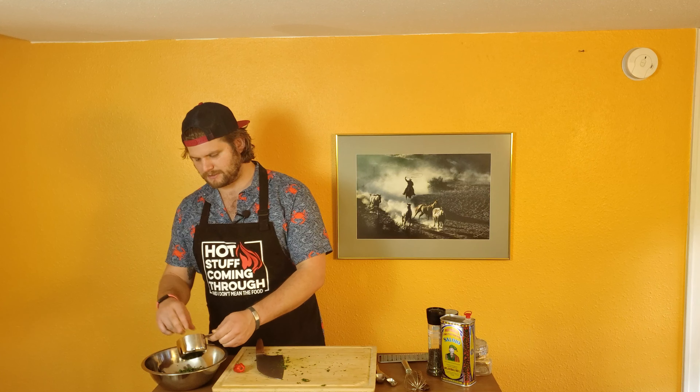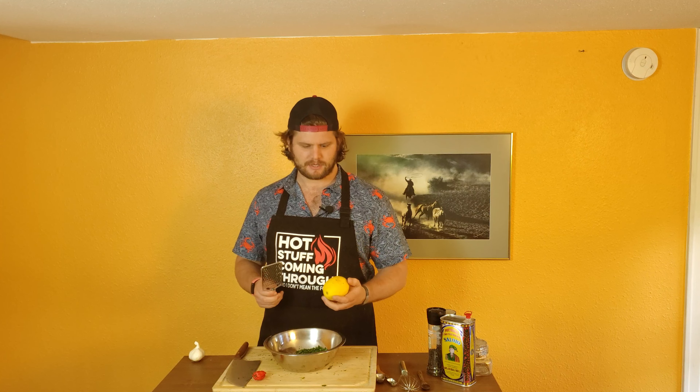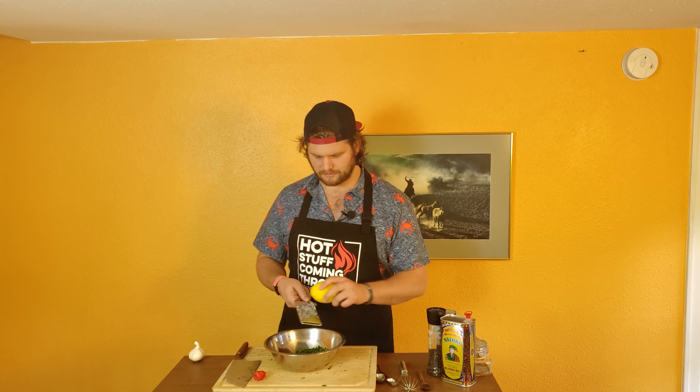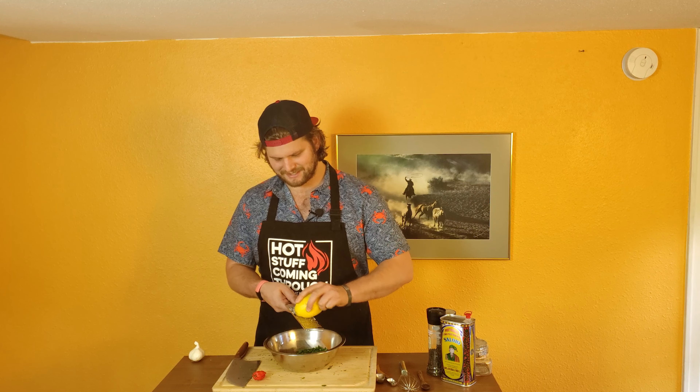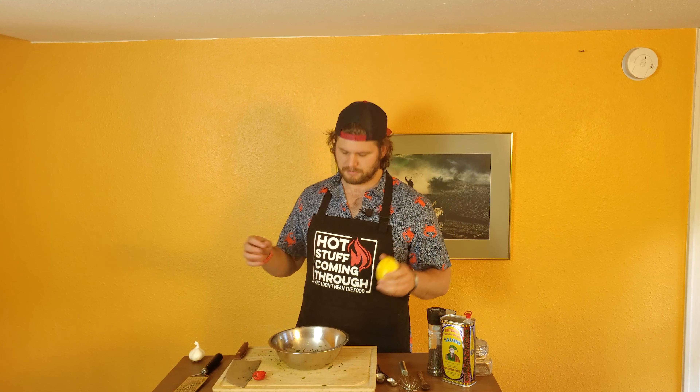We've got our parsley. Now we've got our microplane, and we're just going to zest the lemon. Make sure you don't go down to the whites of the lemon — it starts to get a little bitter. Just get the fun zesty part and we're good to go. Look at that zest, look at it go. We've zested it. The smell is going on right now between me and this hot sauce — it's freaking delicious in here.